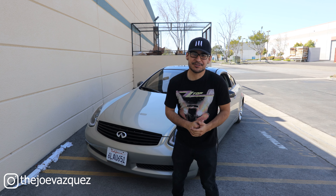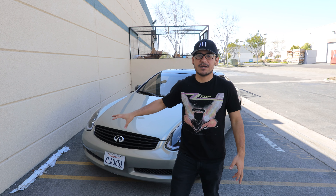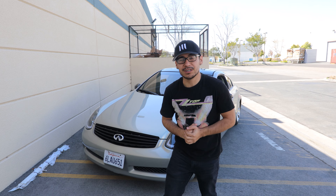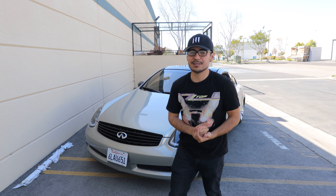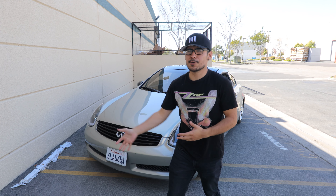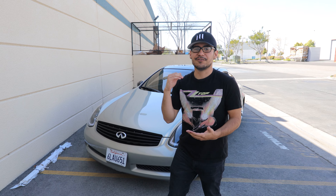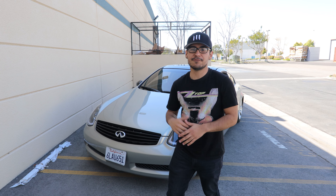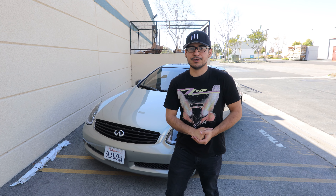Welcome back to another G35 video. Today we're going to be reviewing the mods I've had on the G35. A lot of the mods I've had have already been on for more than a year. I'm going to go over those mods that hit the year mark and tell you guys if they're worth it or not, any cons I noticed, and whether I recommend them or suggest a cheaper or more expensive alternative.